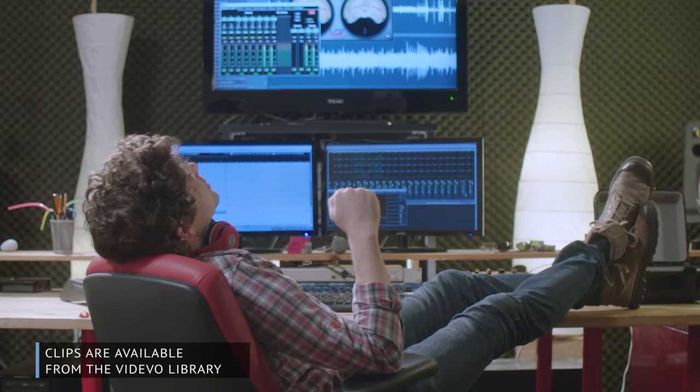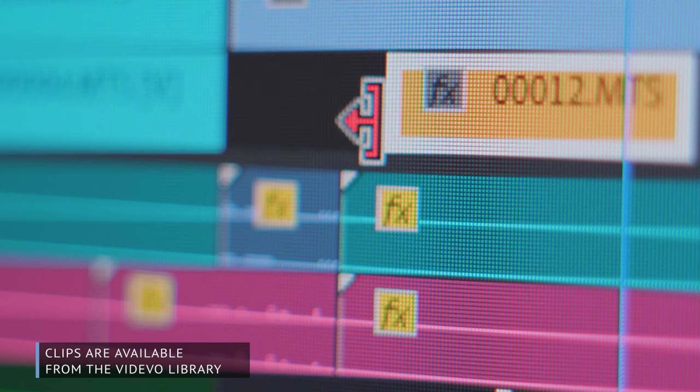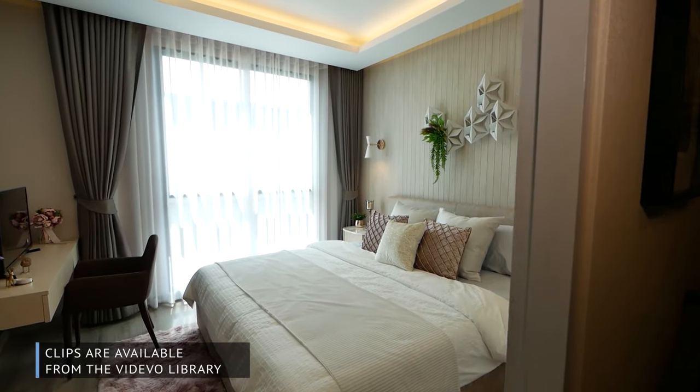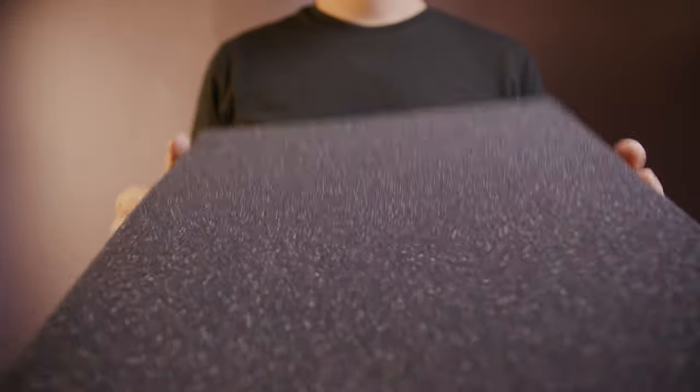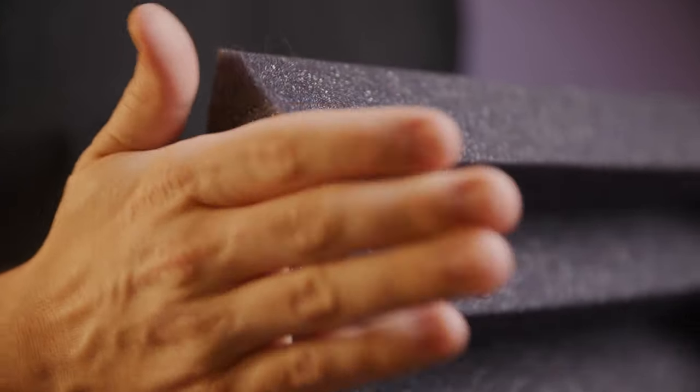The last step is controlling your filming environment as much as possible, and one big factor is reducing reverb. Reverb is sound waves bouncing off hard materials and making their way back to the microphone. Reducing reverb is a great starting point — you can always add it back in post if you want. A great way to reduce reverb is to have soft, sound-absorbing materials like rugs, carpet, curtains, or soft furniture. But sometimes that's not enough, and you can find foam pads on Amazon for around $25 for a pack of four.